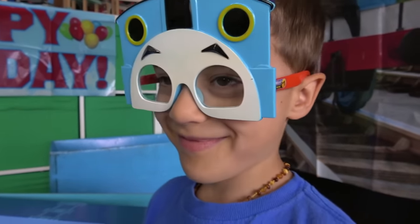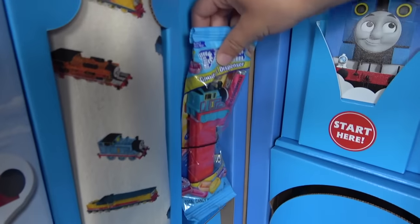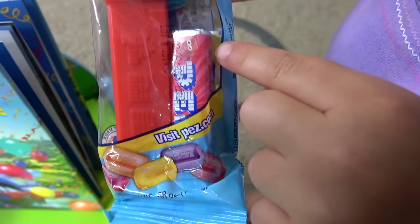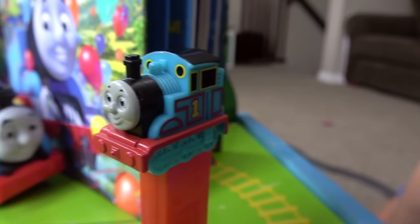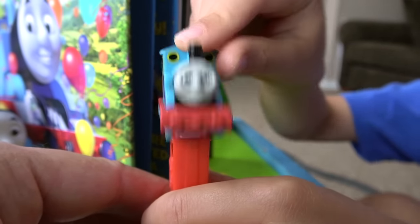Thomas the Nap Engine, it is your turn now, because you're wearing the crazy glasses! Pez dispenser! This is strawberry and this is lemon! Pez for Thomas! Let's open them up — we finally have a Thomas the Tank Engine Pez dispenser! It shows how it works! I own Thomas the Tank Engine! He really talks!